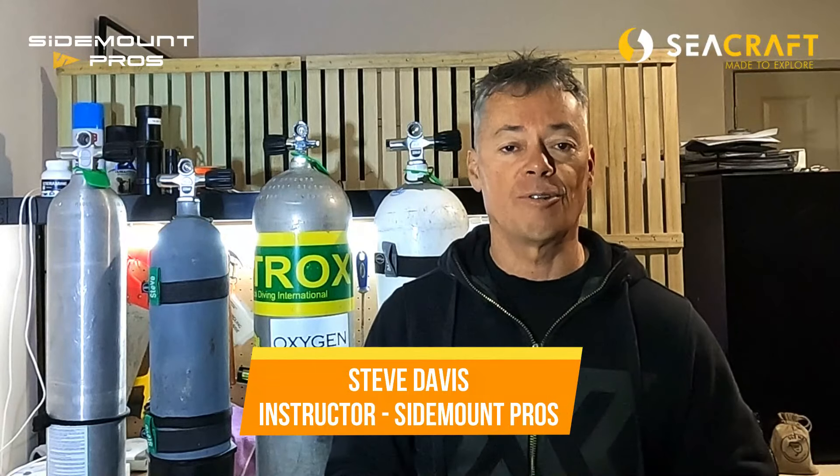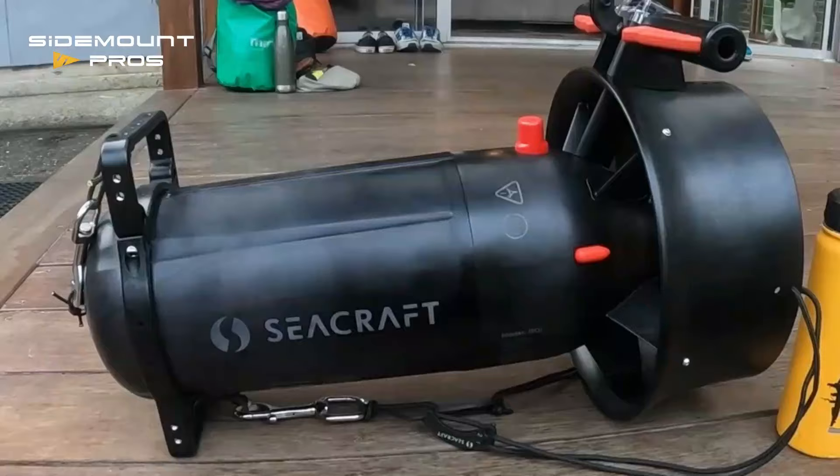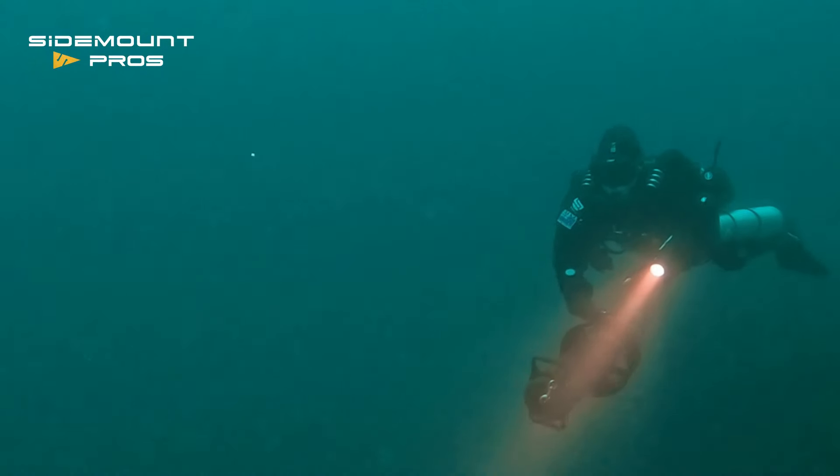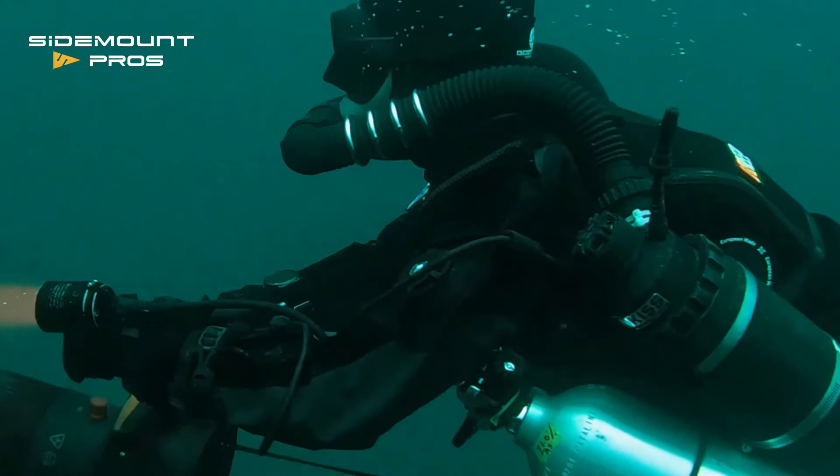This side mount secret is brought to you by SeaCraft. Thanks so much to SeaCraft for supporting this side mount secret. If you're in the market for a DPV, I've talked a lot about my use of the SeaCraft Go — it is an absolute beast of a DPV and one of the very best in the market. Listen to episode 99 with Stefan Panis where we go into great detail about our use of the Go.